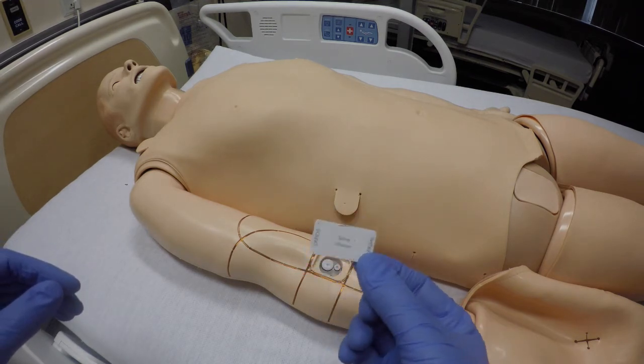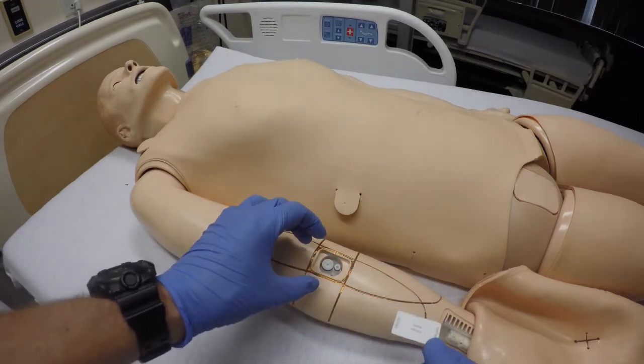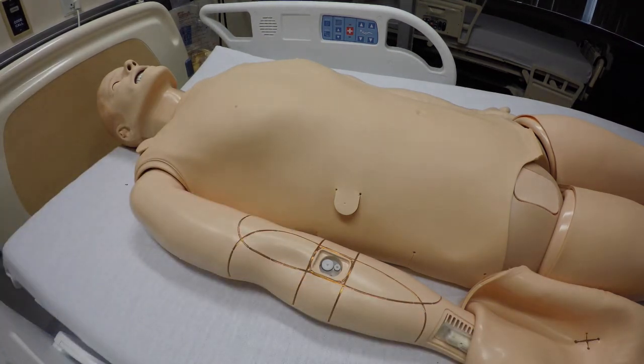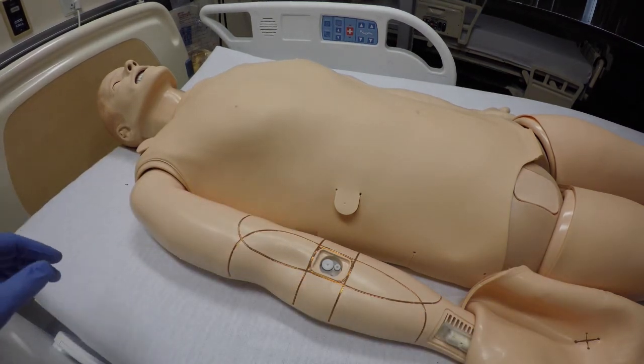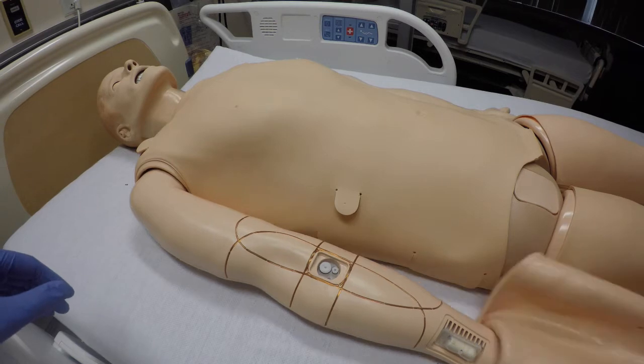Sometimes it can be caused by this — it's recommended to have the RFID tag in range in order to open that mechanism to allow fluid through. But we're still having issues, so we're going to go ahead and just remove that part and have the arm be free flow, because we don't use the drug recognition system on this mannequin for 3G.